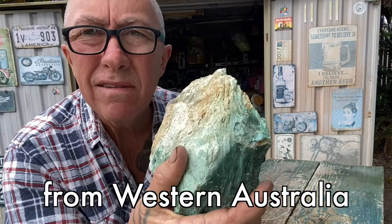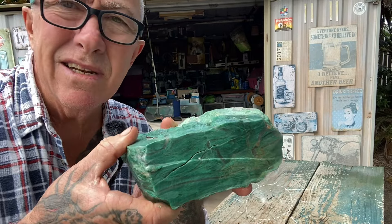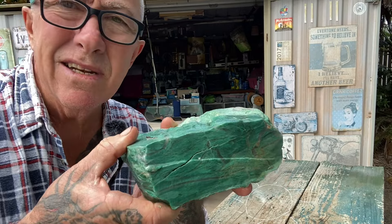We'll kick off with this fuchsite from Western Australia. What I'll do with each rock is wet it, then show you the cut surface, and then move on. It's a nice rock — has some aventurescence where it reflects in the light. The cut slabs are very nice, with a bit of a pattern in them. It's about a medium hardness when cutting, and it's easy to shape and polish. That's fuchsite from Western Australia.